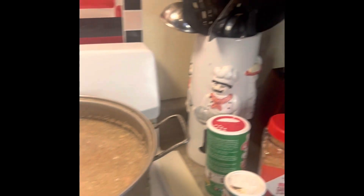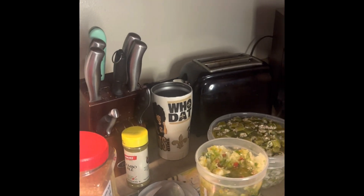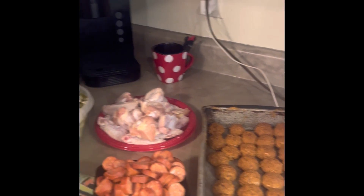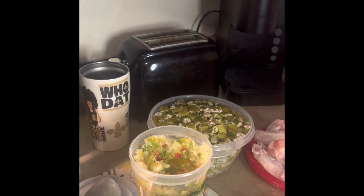Hi, I'm Sean. Welcome to In the Kitchen with Sean. I'm going to start doing some of my Christmas dishes today. The first one I'm doing is going to be okra and seafood gumbo.